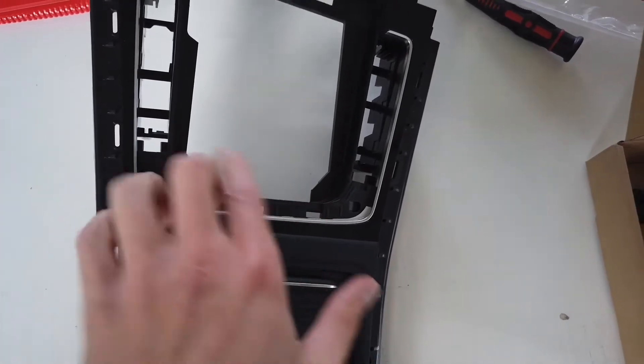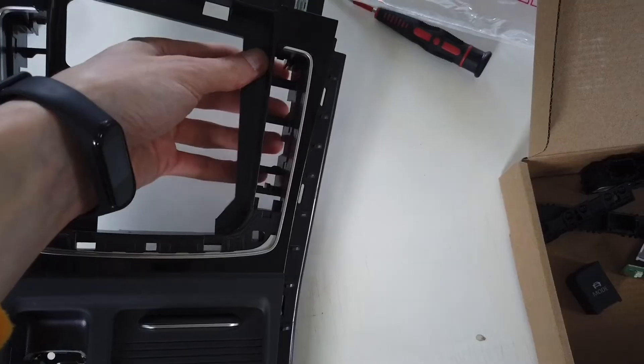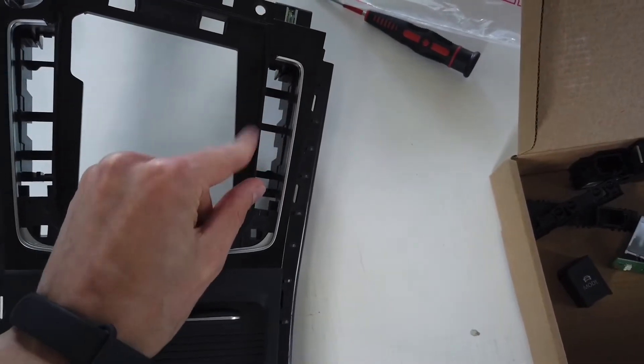When you have this removed, you can just push it out from underneath, disconnect the connector, and you will have it in your hands.